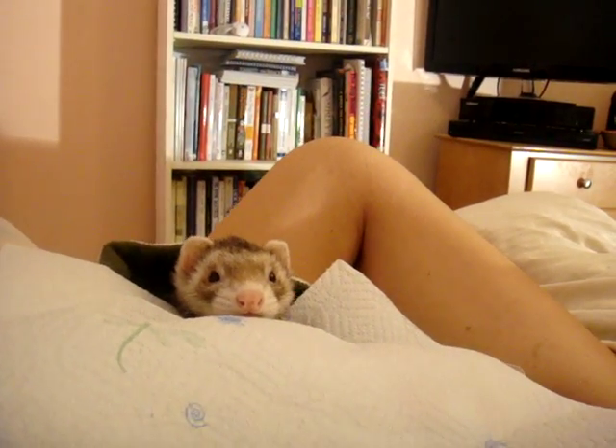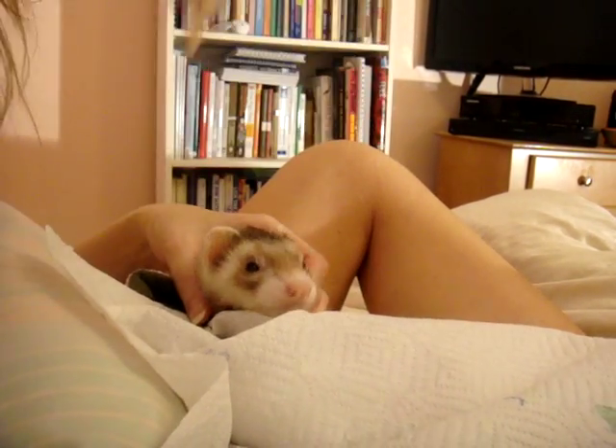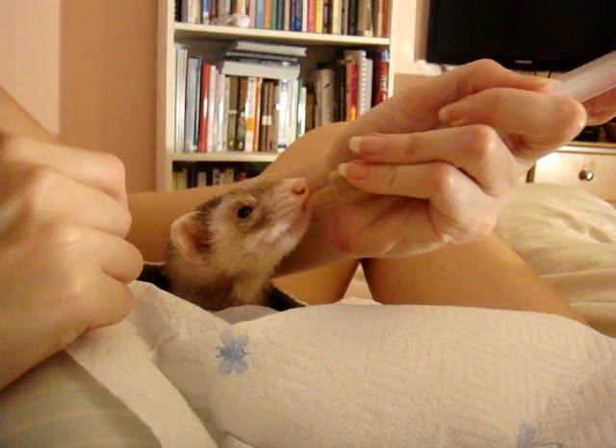Okay. It's cocoa feeding time. Here. Let's make sure I get my hand out of the camera, or out of the way this time.